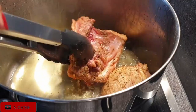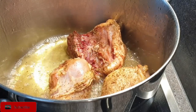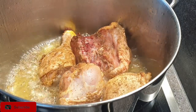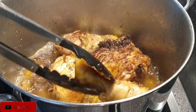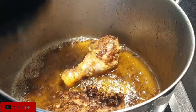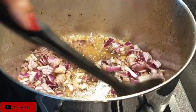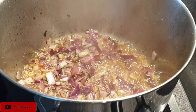Next, I'm going to shallow fry my chicken pieces. This gives the skin a beautiful crisp and great flavor — that's why I prefer to shallow fry rather than boil. Once your chicken is crisp, as you can see here, set it aside. There's a huge difference in flavor when you shallow fry versus boiling. Now add in your onions and fry them until they are translucent.